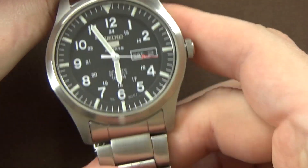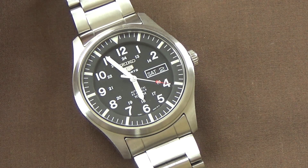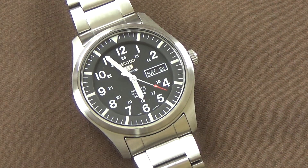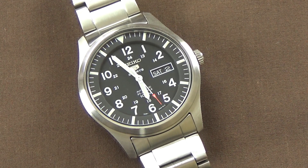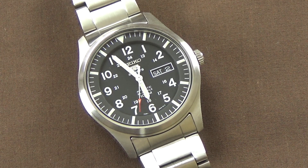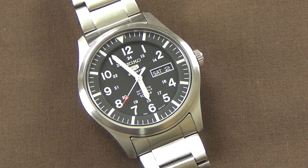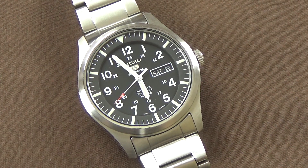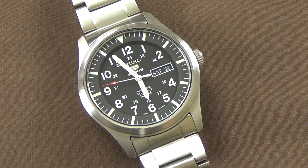So going back to the introduction: the SNZG13, plus a couple of other models including the 15 and different colorations. It's another field watch in the Seiko 5 line. How does it compare to that ultra-popular SNK809? Favorably. I think it's a better-designed watch; I don't think it's better quality — they're probably equal in quality for the price. Overall I just like the design and aesthetic better, though your mileage may vary.